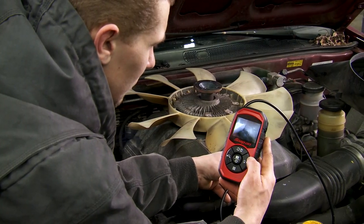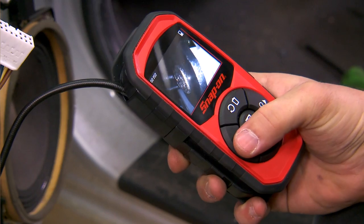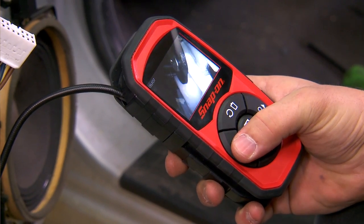It's easy to operate as well. It's got a simple and user-friendly 5-key switch on the front to easily adjust brightness, zoom your field of view in or out, and navigate internal menus.